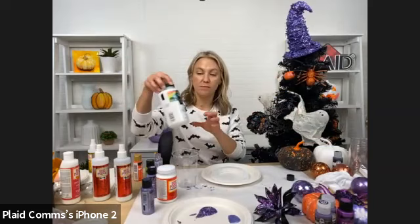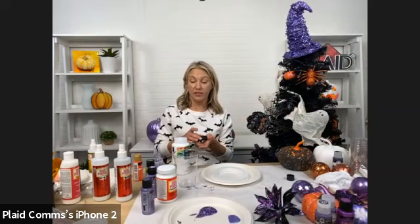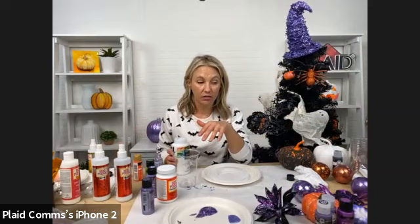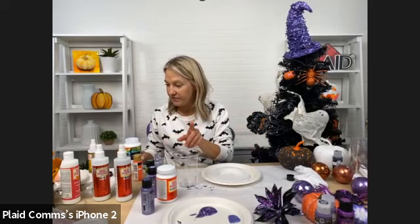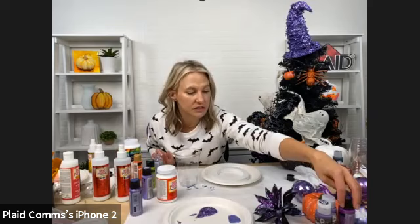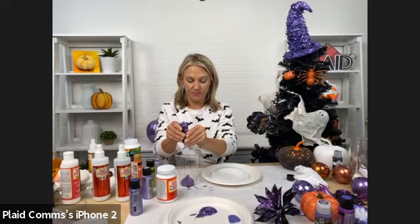I've got our pouring medium. Anytime you use pouring medium or Mod Podge Ultra to pour with, you want a one-to-one ratio — one part pouring medium and one part paint. It works great with all our Folk Art, and you can use it with specialty paints like Color Shift or metallic. It's not going to alter the look of your paint — your purple is still going to be purple.